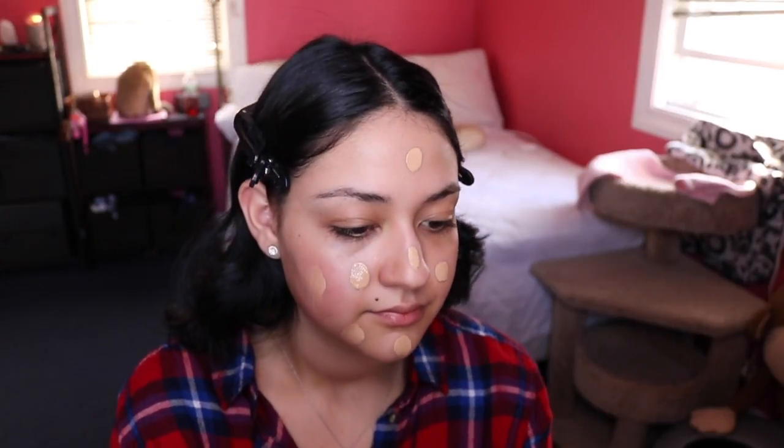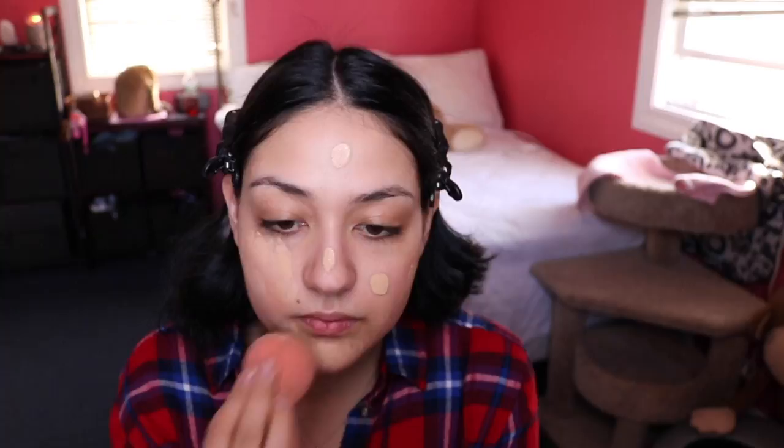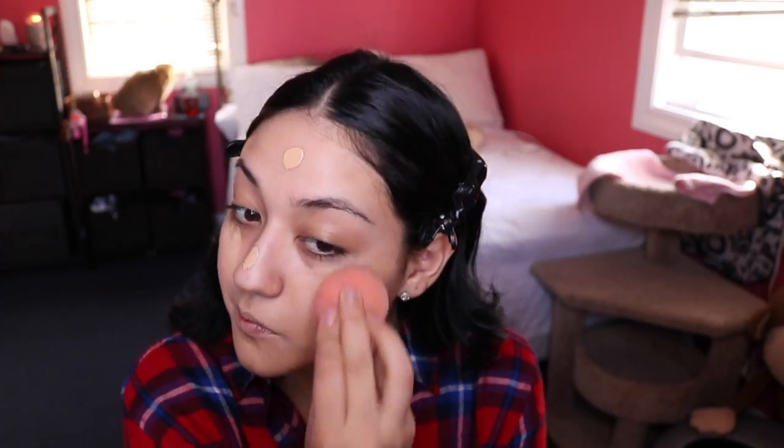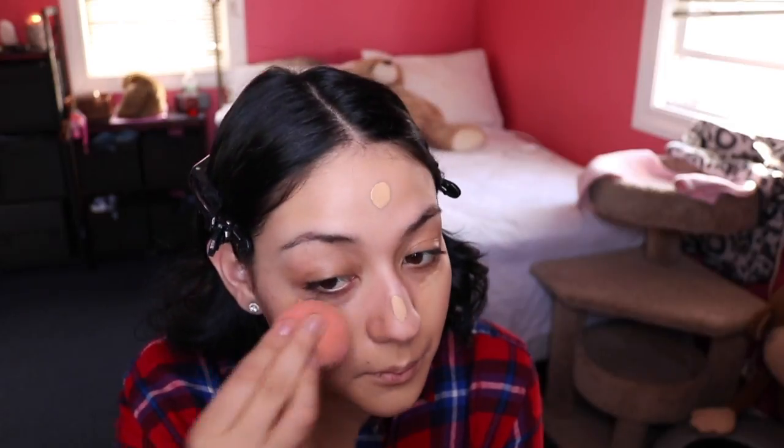This is the Urban Decay All Nighter Foundation — I absolutely love this foundation. I'll leave my color in the description box. As you can see I'm dotting it on my face and I'm not using that much — it covers everything so don't use a lot because it's super full coverage. I'm using a beauty blender; I use one with most of my foundations and you need a beauty blender if you don't already have one.